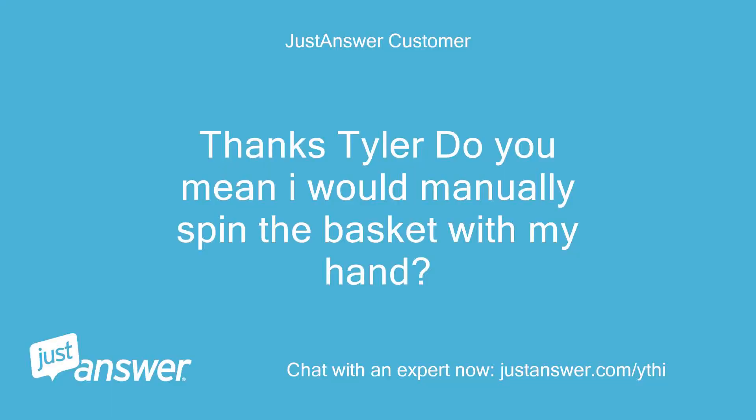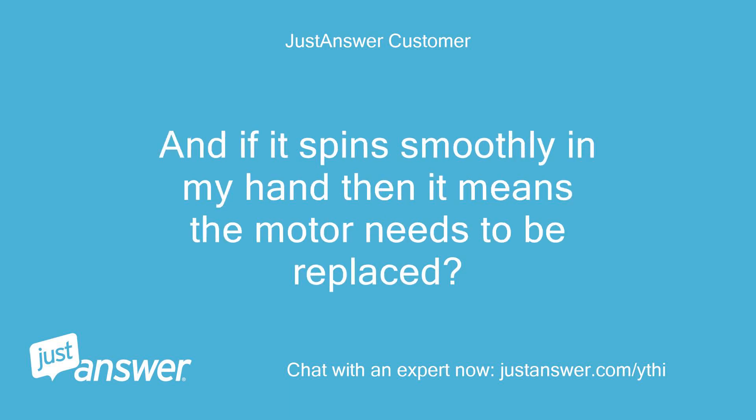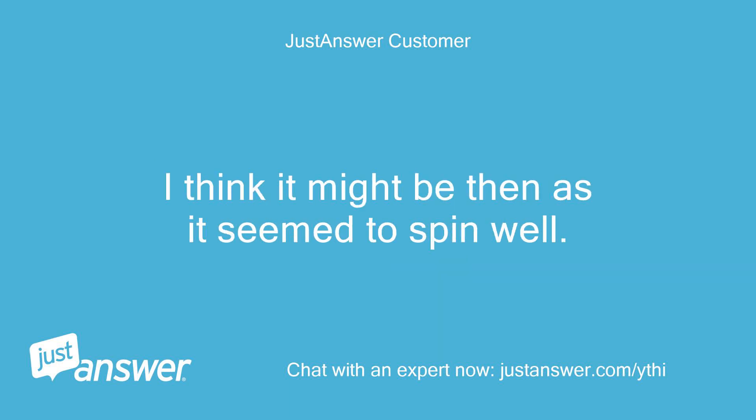Thanks Tyler — do you mean I would manually spin the basket with my hand? And if it spins smoothly by hand, then it means the motor needs to be replaced? I think it might be that, as it seemed to spin well.